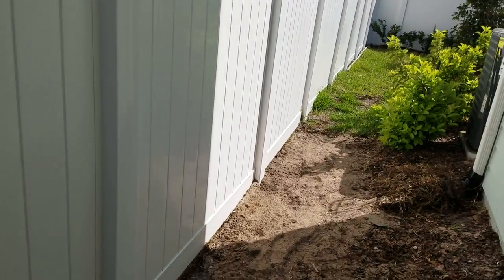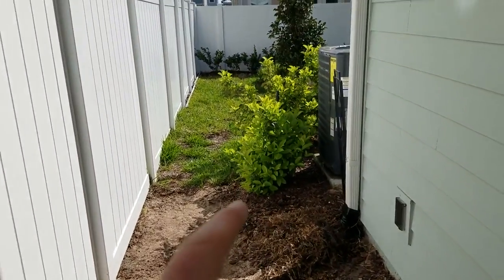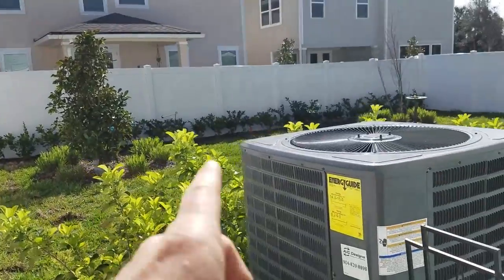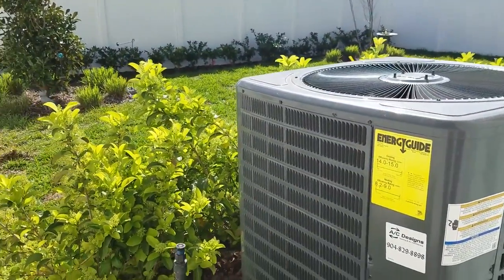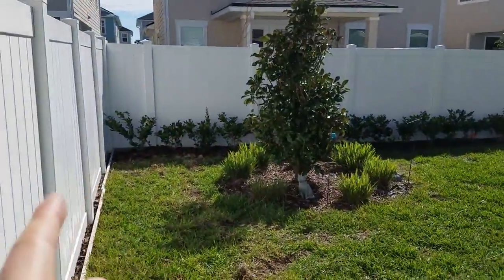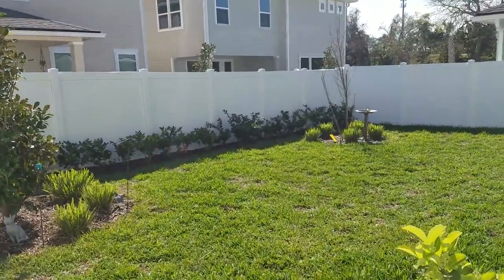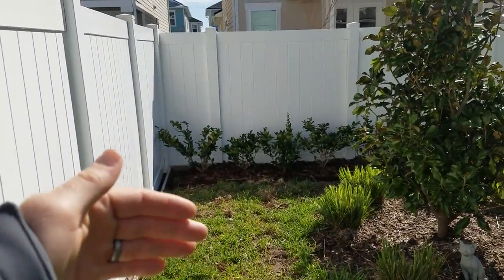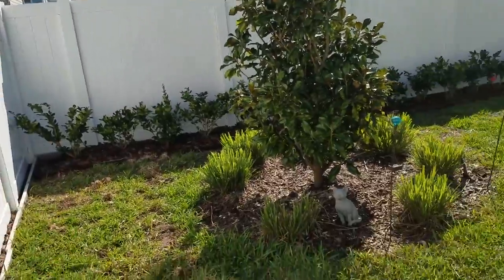We are going to discontinue the viburnum hedge. Those two are going to be reused somewhere else by the other AC unit. There's just not enough space to grow anything there. This spray zone we'll bring back and run at least three if not four heads along the back where the ligustrums are, and move the turf heads along the property line out to where the grass is, so it's properly irrigated.